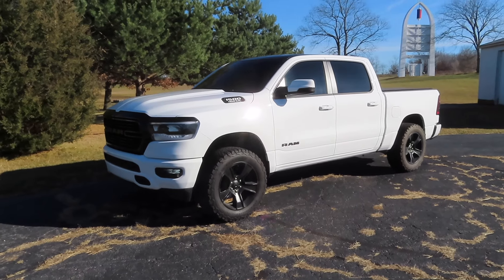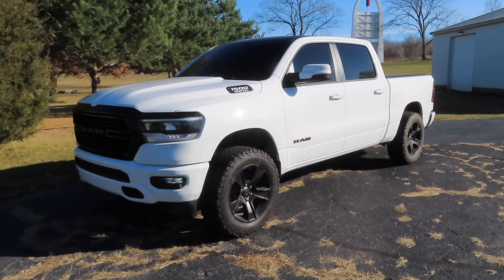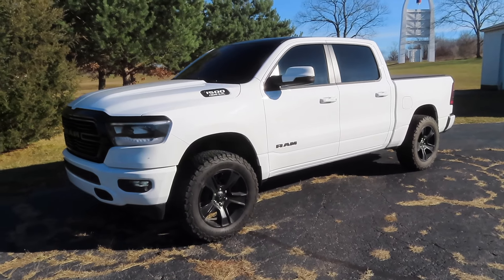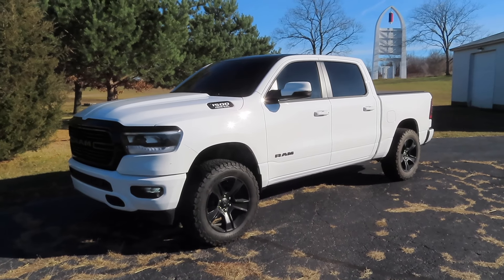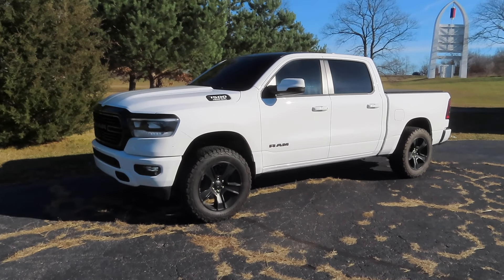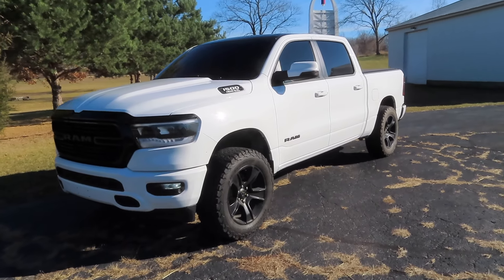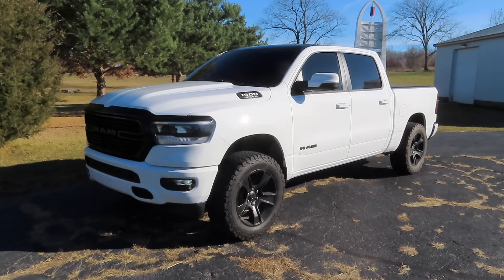Today's video is not going to be an install video like I did previously on my 19 Ram, because I've already posted a video on how to install the mid muffler delete. What I'm going to do is compare the stock exhaust with the B2 Fabrication mid muffler delete and also the resonator delete, along with the five inch tip. I'll provide a link to the install video in the description.